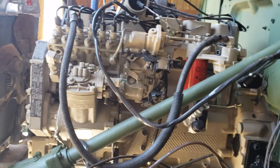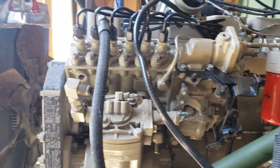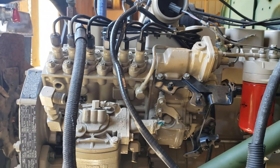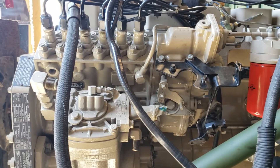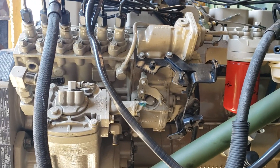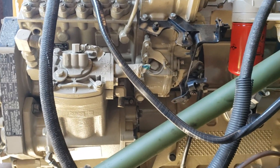So on the Cummins engine here, we have it equipped with our P7100 pump. Now, if you have the VE pump, then obviously you're going to have to do something different with your throttle linkage — it's not going to work this way for you. But I don't have a VE pump, so.